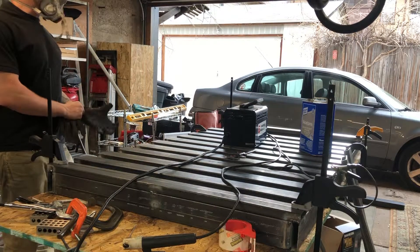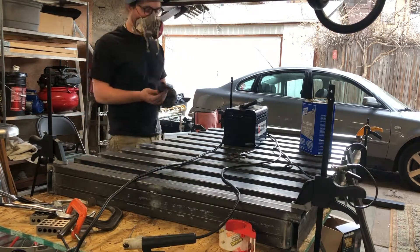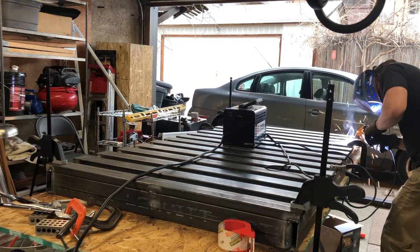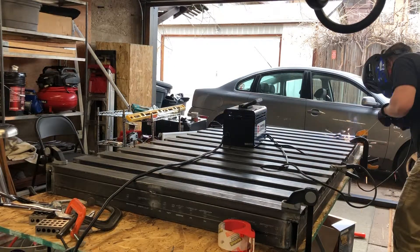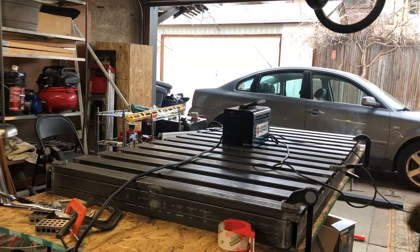I knew the steel was greasy — why would I just burn all that grease all day long? That can't be good for you. When I was filming I was holding my breath so I wouldn't breathe it in — definitely don't want to breathe that stuff. Shouldn't have been holding my breath though — that was a bad idea.